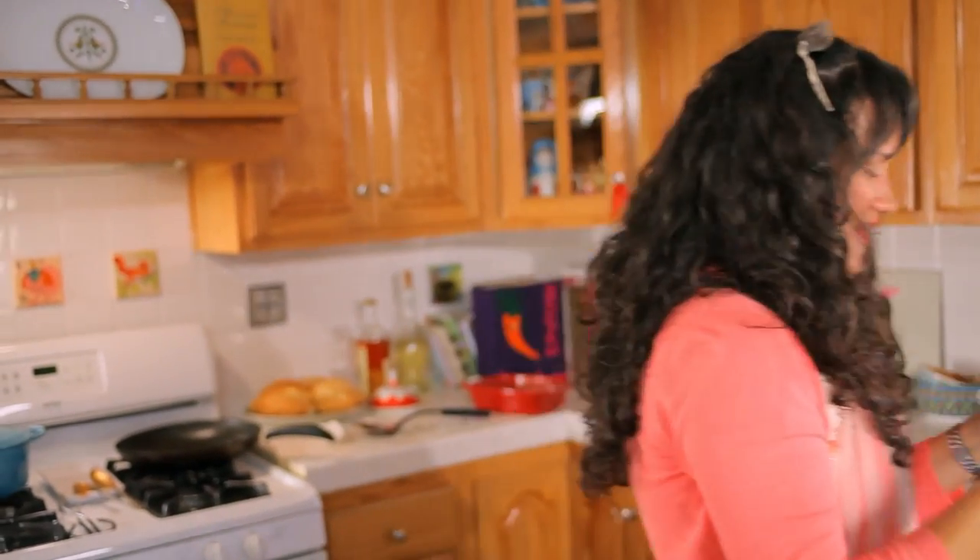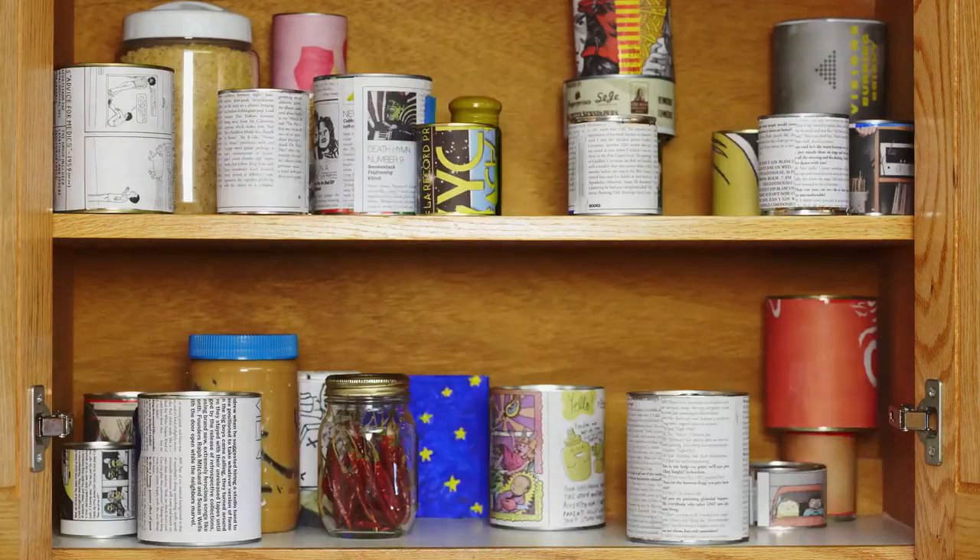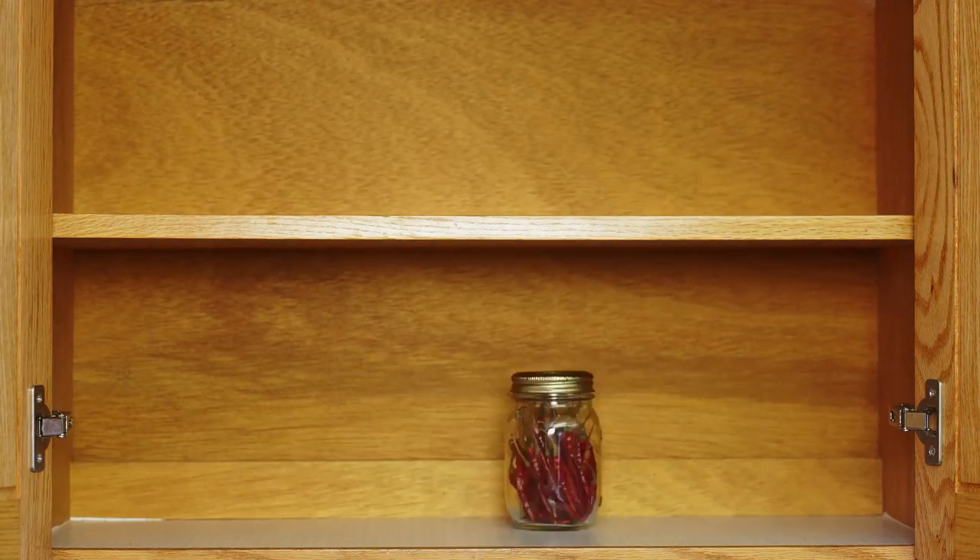Thank you for visiting Presley's Pantry. Visit us anytime you like at www.presleyspantry.com. Cheers — enjoy your chile rellenos!